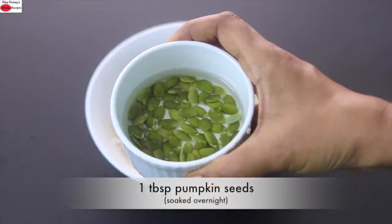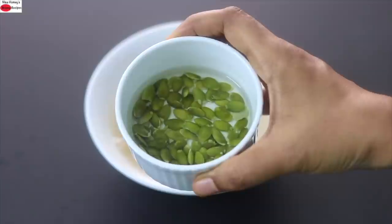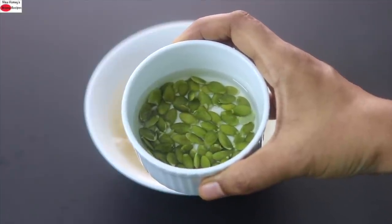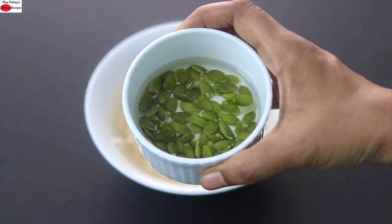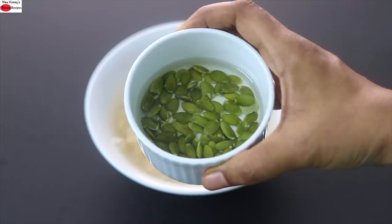I have also already soaked one tablespoon of pumpkin seeds. Pumpkin seeds are a good source of protein, fiber, healthy fats, magnesium, potassium, vitamin K, zinc, and iron.